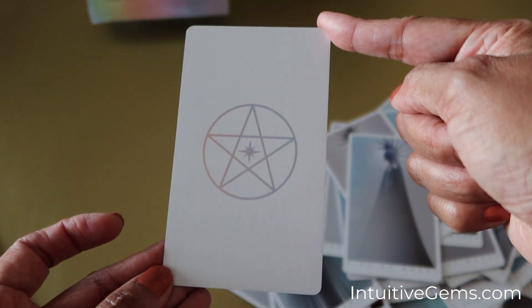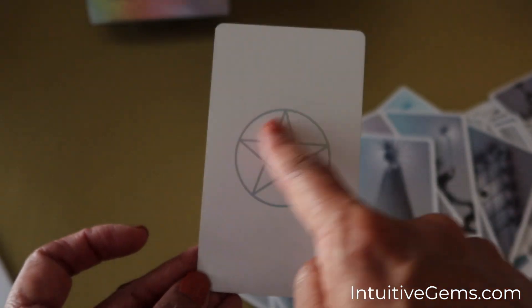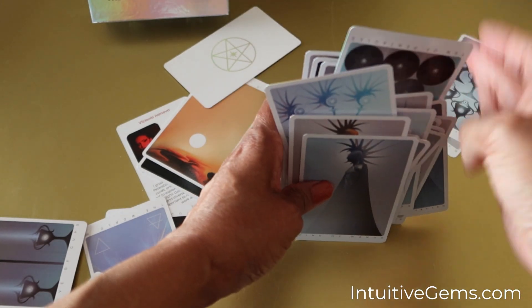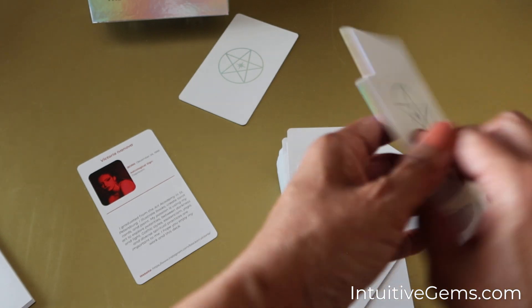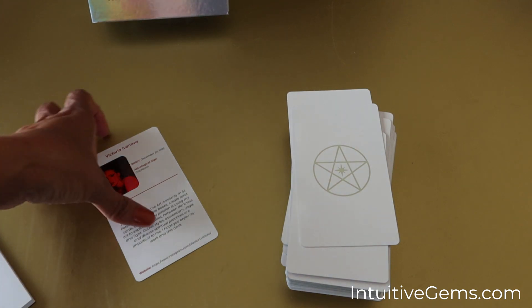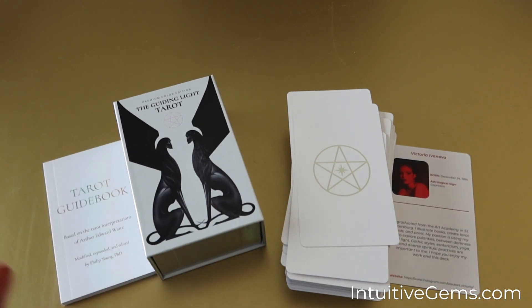The other thing I don't know if I showed you is the backs of the cards — they're white and then have that same silver holographic star design or symbol. So that is our first look at the Guiding Light Tarot. The cards are quite slippery since they're new. I hope you enjoyed this — I will have a link to this deck down below if you're interested. If you have any questions, throw them down below. It's going to take me a while to learn these cards before I can start working with them intuitively. Thank you so much for spending this time with me — I will check in with you all again very soon.